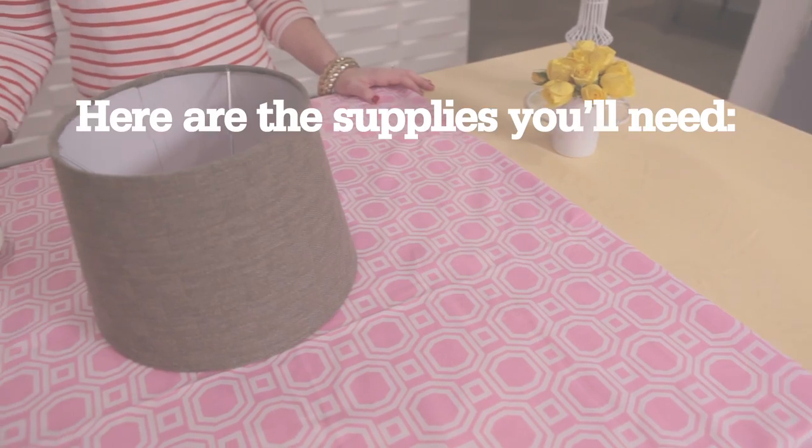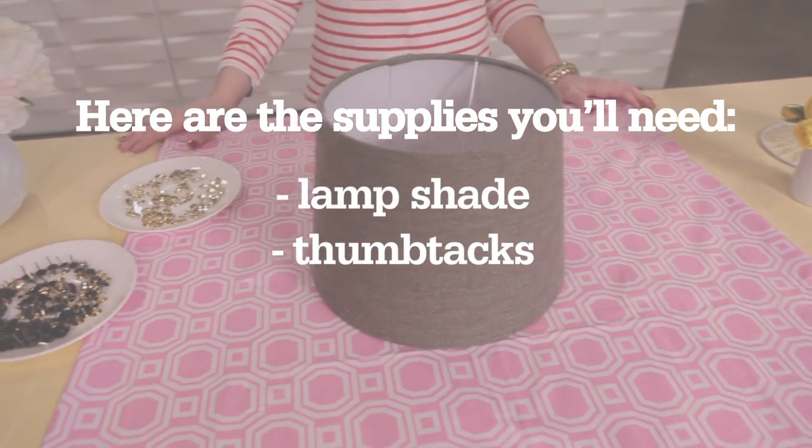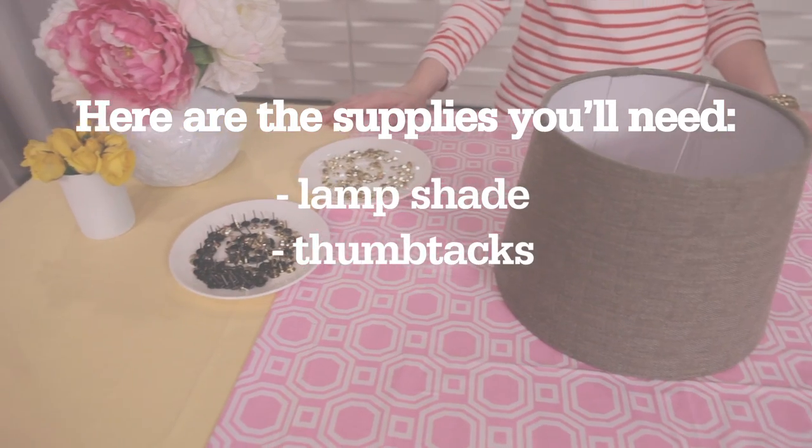You're not gonna believe how easy it is to update your lighting. I'm gonna show you how to make a DIY lampshade in just two easy steps. First, here's what you need: a lampshade and thumbtacks. Yes, it's that easy.